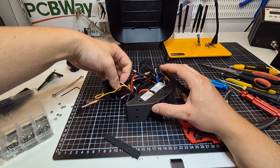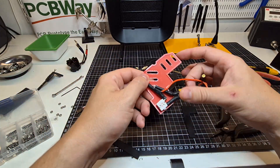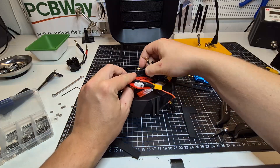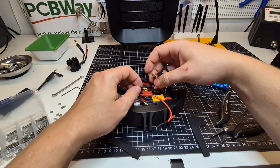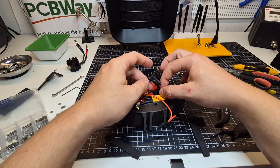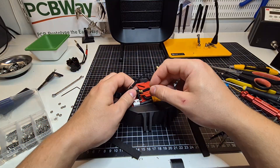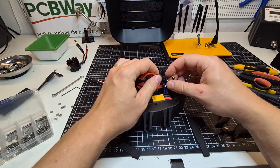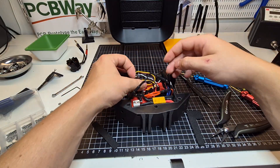One of the biggest challenges when assembling the robot was fitting all the electronics and wires into the limited space. It's easy to overlook how much space the wires from all the motors take. So I decided to create a dedicated space just for the wires. This not only organized the internals, but also made maintenance a breeze.